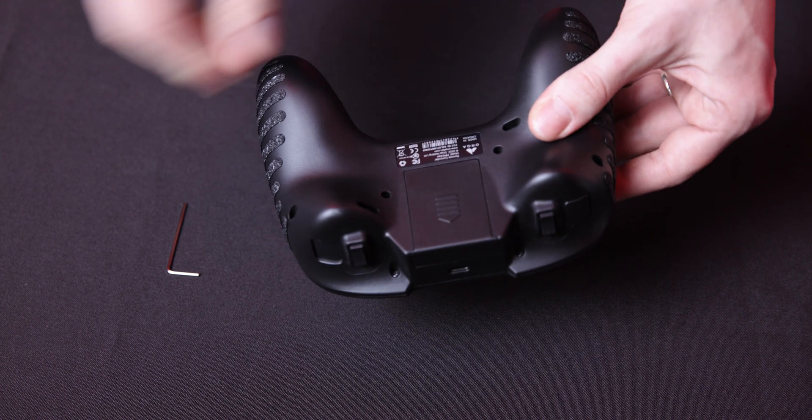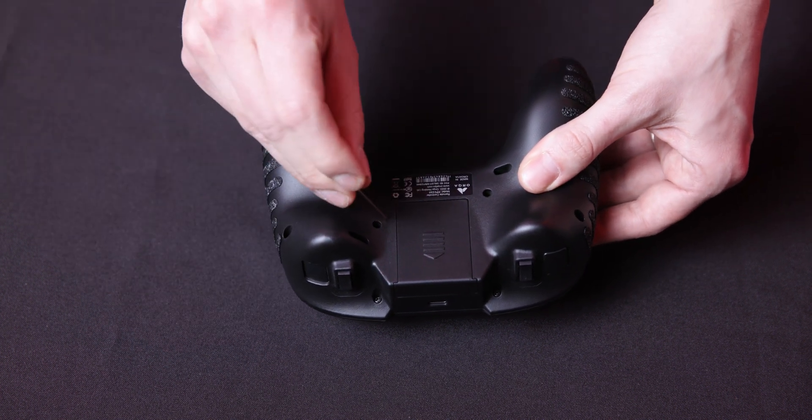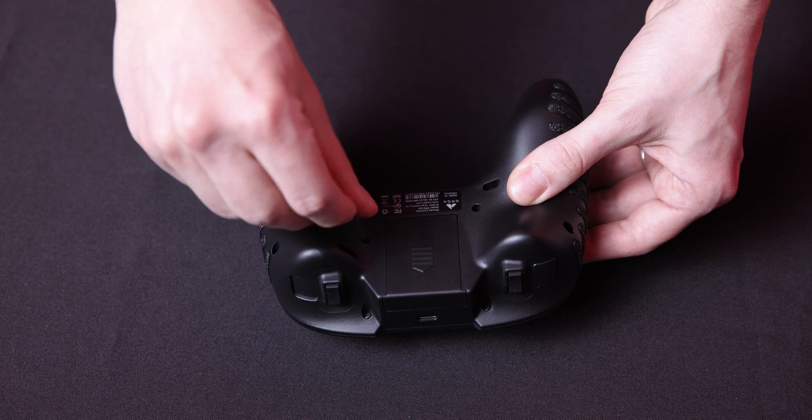By loosening the screws in the middle diagonal bolt holes via hex key, you can adjust both gimbals to automatically return to their default position.